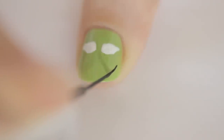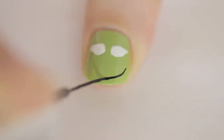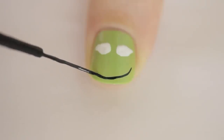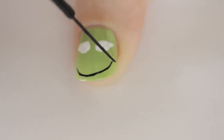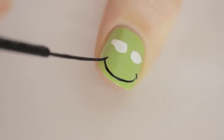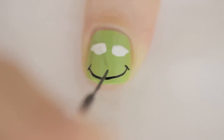Next, use a black striper to slowly draw a curved line for his mouth. Make sure that both of your hands are rested on the table while you're doing this. Then add two little lines at both ends of the mouth and finally a vertical line right in the middle.